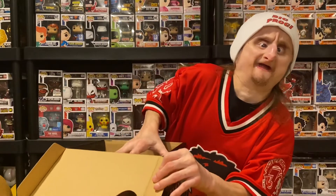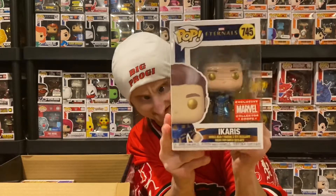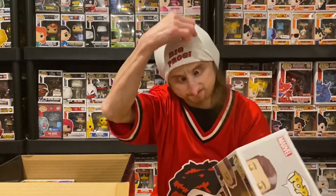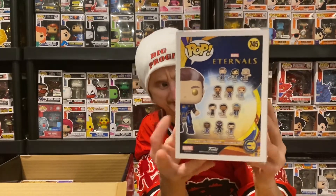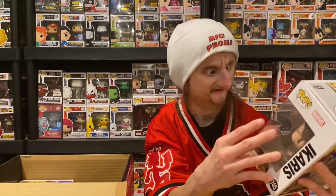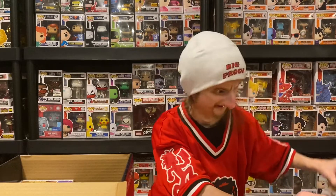Then we got the two Funko Pops. First we got Icarus. I don't know who this is — maybe this is the son. I like the eyes, that's something new: he's got gold eyes. His suit's kind of cool. He's got a little gray in his hair. Here's the back — there's a lot of pops in this set, like 12. Holy crap. But this is actually pretty cool — the gold eyes, it's something I've never seen before. I actually like that.